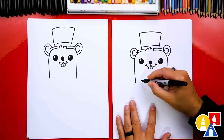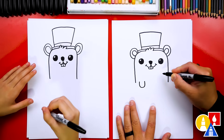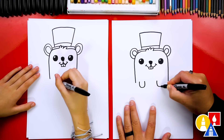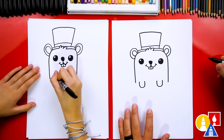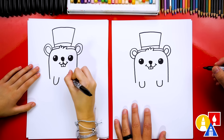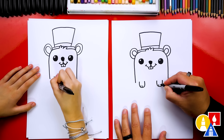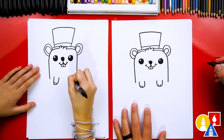Next, let's draw our little groundhog's hands sticking out over the dirt. I'm going to draw a little U here and a little U over here on this side. Then we could draw two little paw lines on each hand.